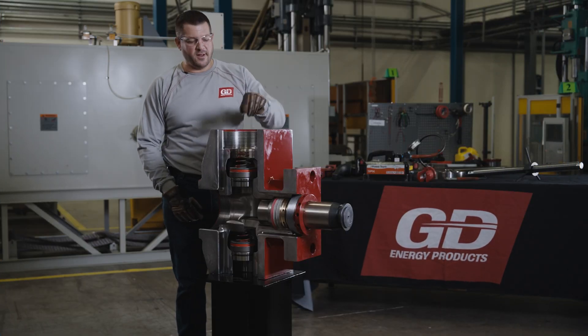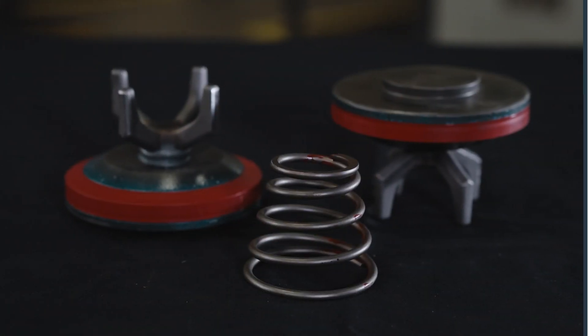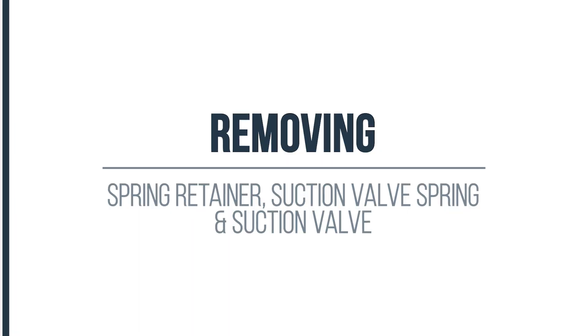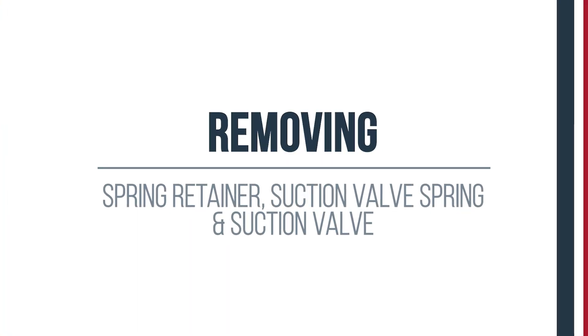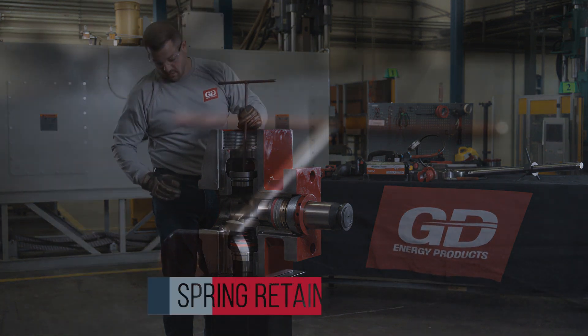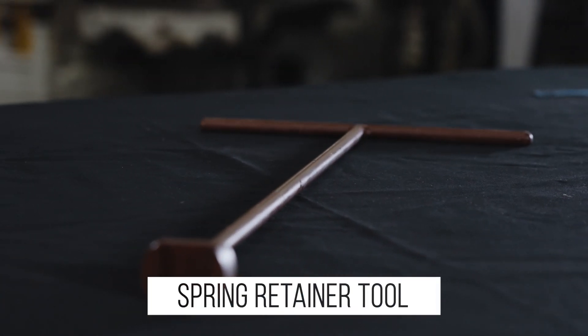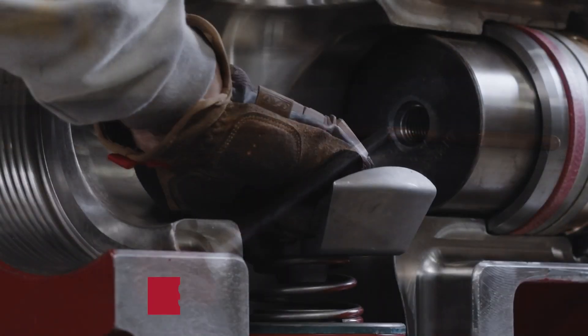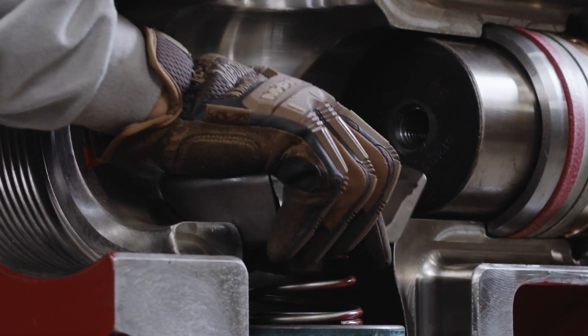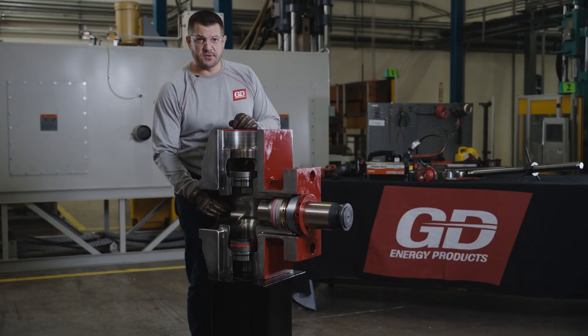Now we're ready to remove our discharge spring and discharge valve. Our springs are color coded to match the urethane color on the valve so you know you have the right spring. Now we're ready to reach on through with our spring retainer tool, reach in and remove your spring retainer and suction valve spring. And now we can remove our suction valve.